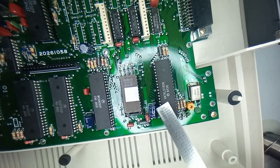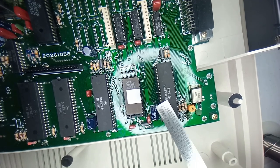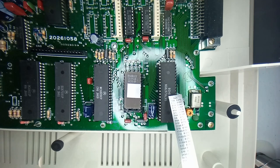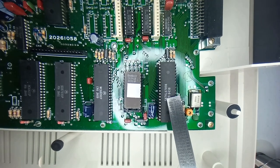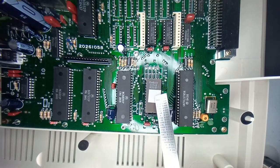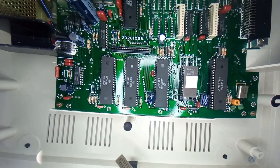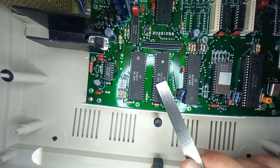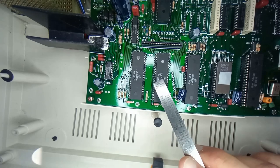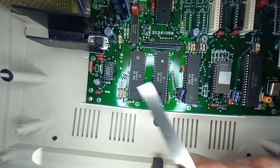Over here you have the SAM chip, which has a part number slightly different than every other CoCo 2 - this is the SN74LS785N, whereas the other one is the SN74LS783N. This is the ROM - we'll be upgrading this later. Over here you have a 6809, that's the CPU. And then you have a 6821 and the SC67331P - these are essentially the same, slightly different, but you can replace one with a 6821 and it will work the same.